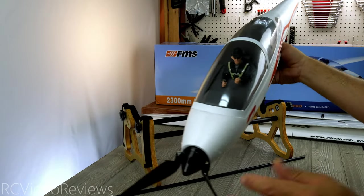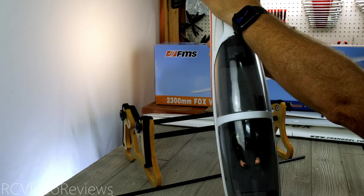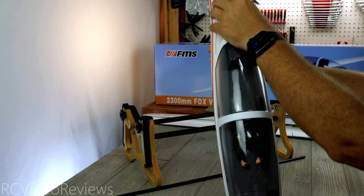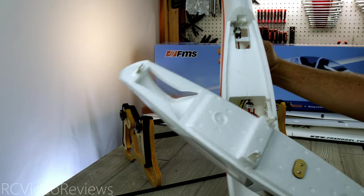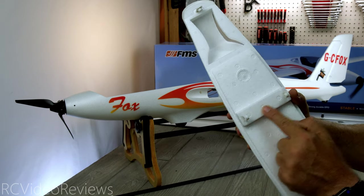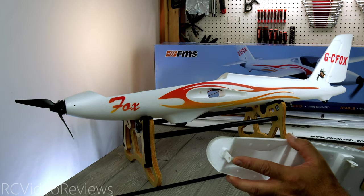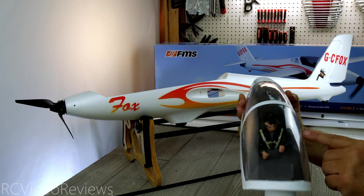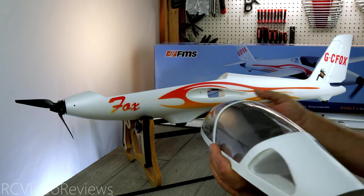Next up is the guest of honor — the fuselage itself. I'll go ahead and open the canopy first. The first time I opened it I thought I was doing something wrong, but you get your fingers underneath the back and pop it. Once you get that pop, you can pull it out and remove the canopy. There are two little plastic knobs that latch the center section securely down to the fuselage, and another clip on the back. There's also a civilian sport pilot figure inside — he's got his parachute, hat, and sunglasses. Nice scale detail.